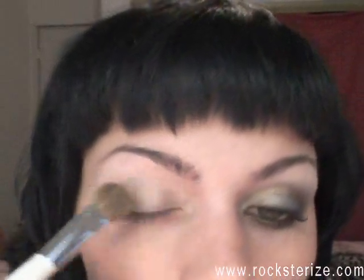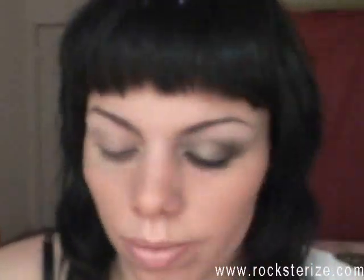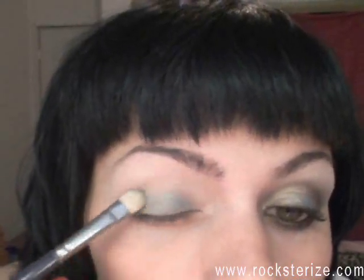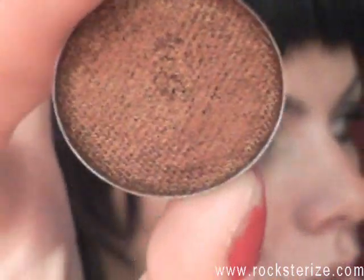The next color I'm going to take is from Glamour Doll. It's called Dirty Jeans — it's this really nice shimmery blue-green color with some gold flecks in it. I'm going to put that on the majority of my lid just to the crease. And this one is Lover's Lane.